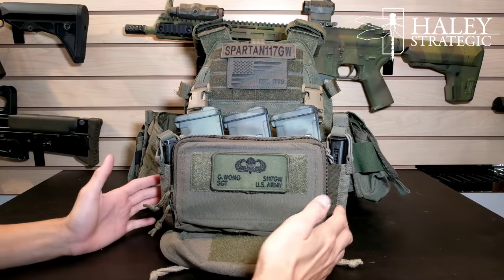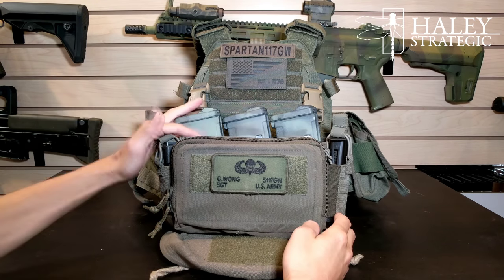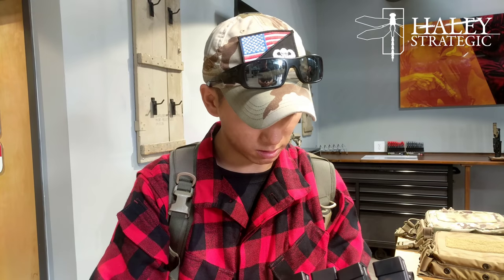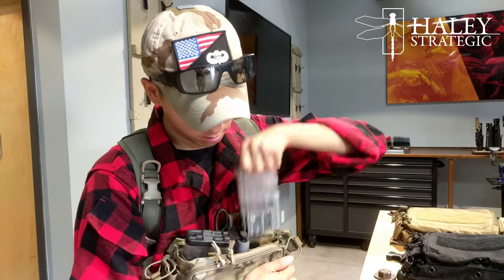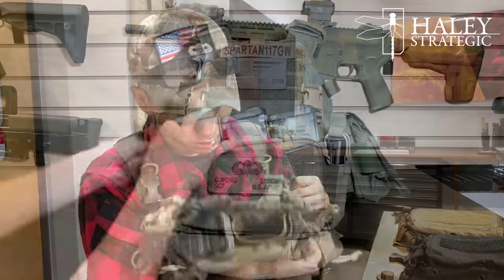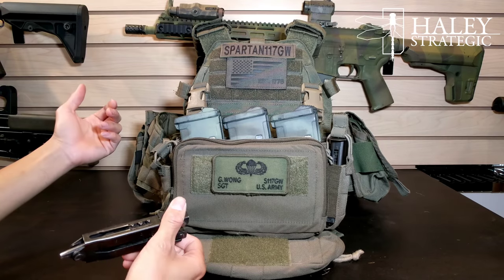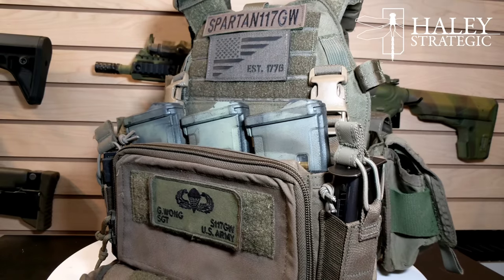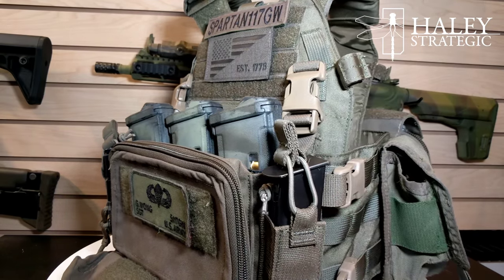Quickly going over the Micro — as you can see, I have it set up for 556 mags. The inserts themselves are separate; there's three different types: 556, SMG, and the heavy setup for 308. You also have the pistol pouches on the sides, and they work great for a multi-tool as well. If you're familiar with the setup on the standard D3, it's very much the same, except the pistol pouches are off on the sides rather than up front.